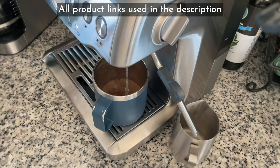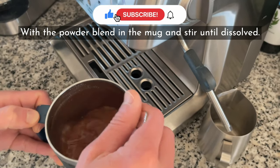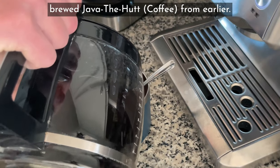All product links used in the description will support my channel with a commission. Then add two-thirds of a cup of hot water to the powder blend in the mug and stir until dissolved. Then two-thirds of one cup of that fresh-brewed coffee from earlier.